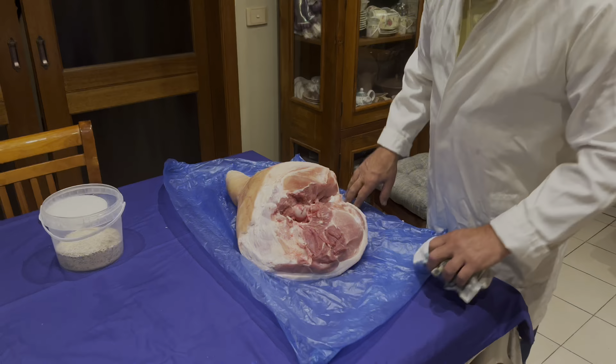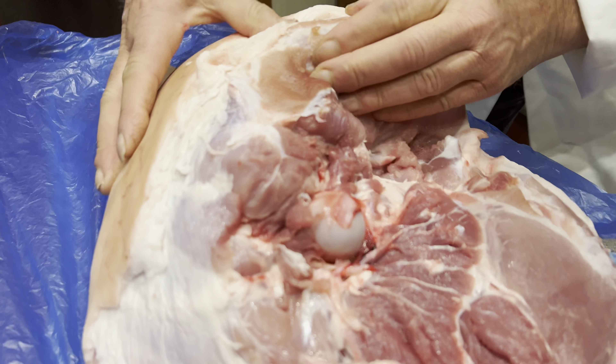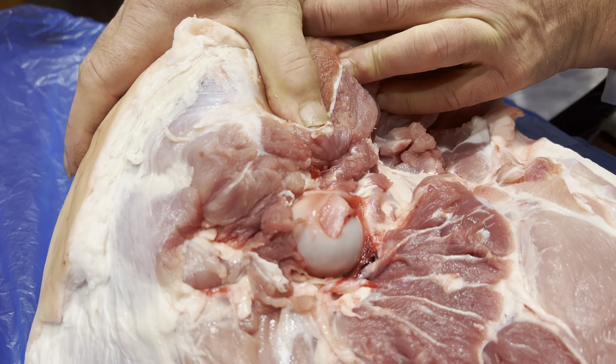You need to dry all the blood. You massage it a little bit and do that all over again — make sure there's no blood.